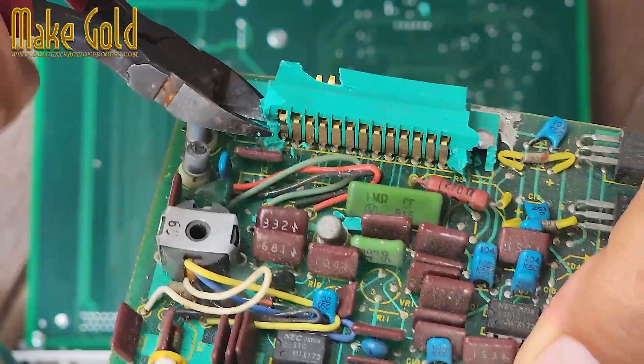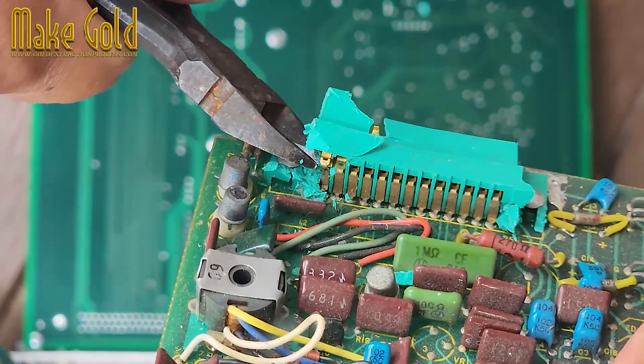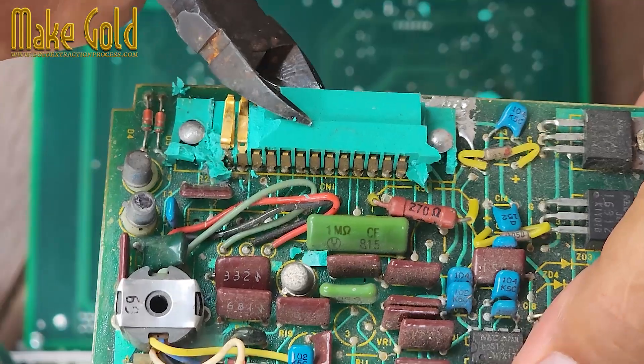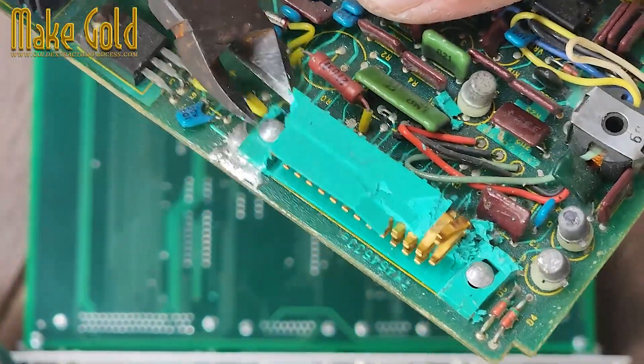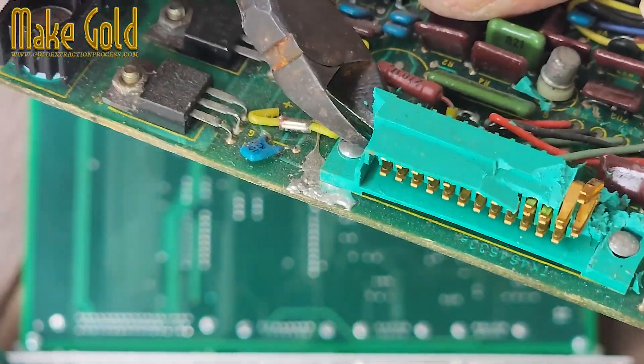Old desktop computers, especially servers. Laptops and motherboards. Hard drives. RAM sticks. PCI cards. CPUs. Old mobile phones. Modems, routers, and network equipment. Look for parts that connect or plug into something else — gold is often used on those contact points.